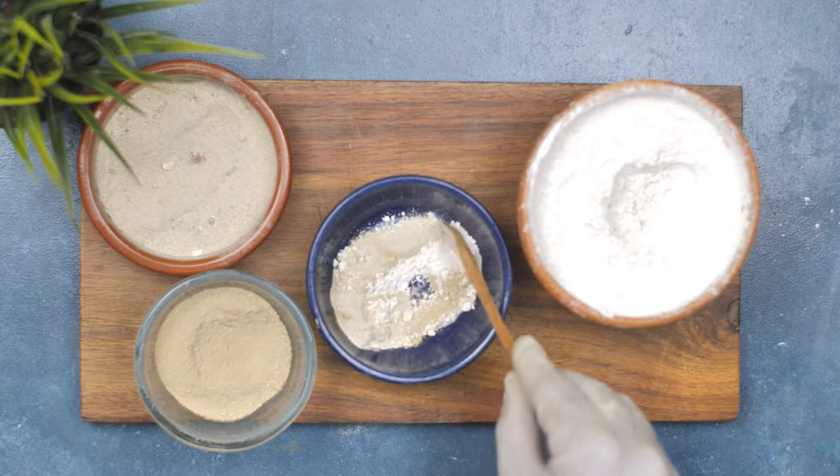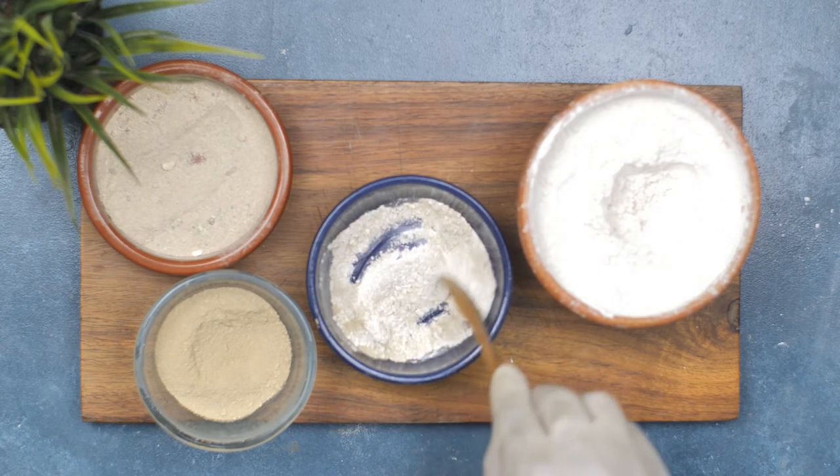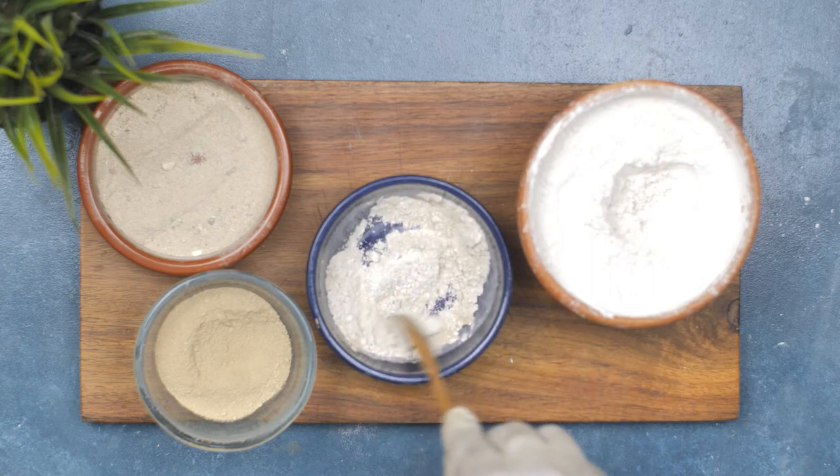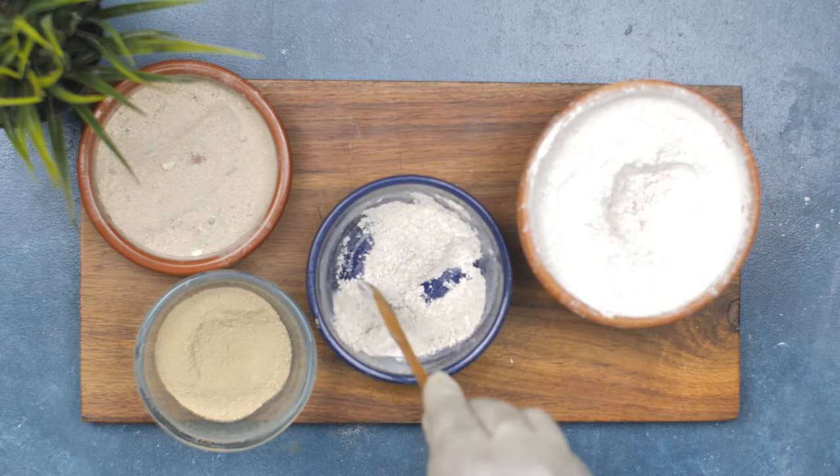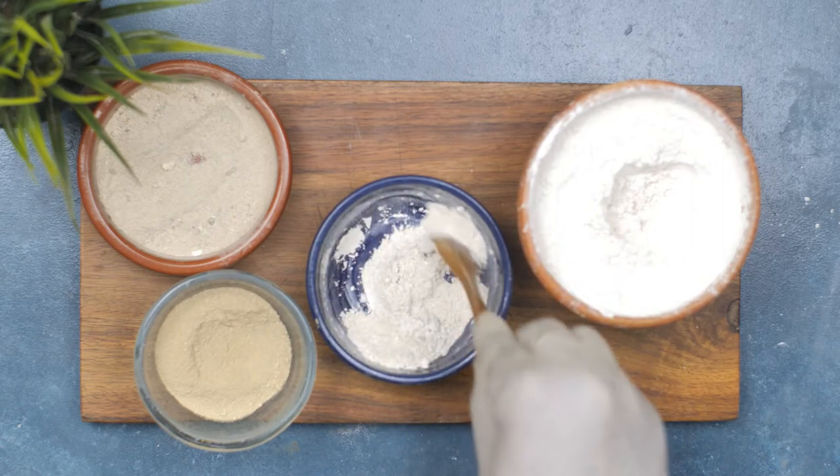Mix all the ingredients together thoroughly. You can use a spoon or a small whisk to ensure that everything is well combined. Once you have made the roach-killing powder, you can sprinkle it around your home in areas where you have seen roaches or where they are likely to hide.